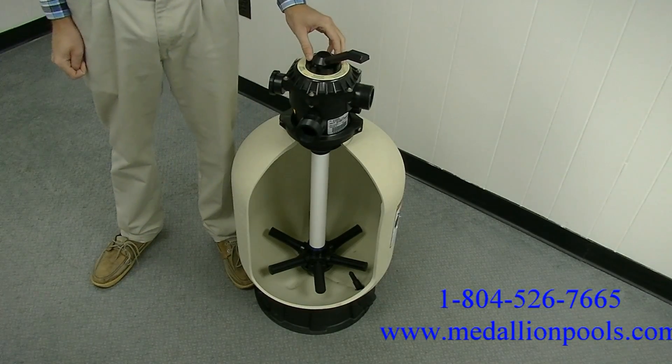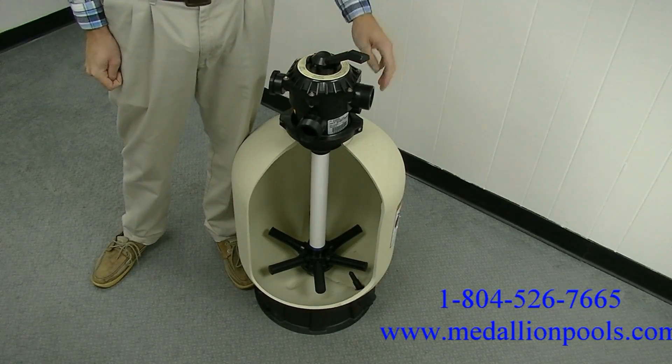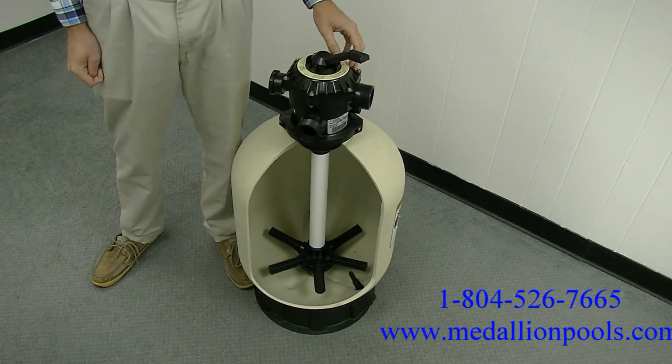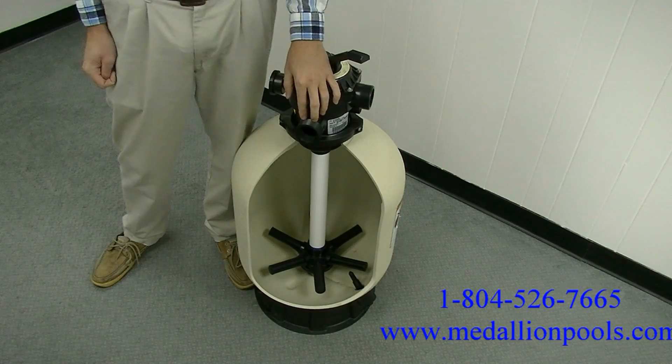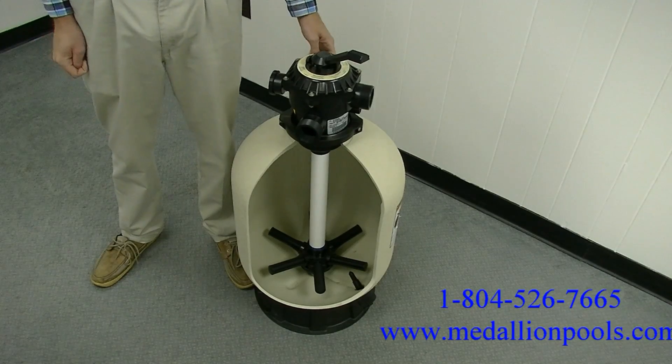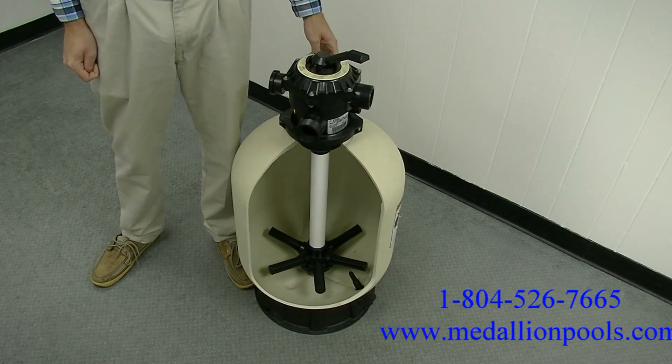We're going to talk about the three ports on your multi-port valve that you need to get familiar with. First is the pump port — where unfiltered water comes in from the pump. The return port is where filtered water returns to your pool. And the waste port is where water is sent when using the backwash, rinse, and waste settings.